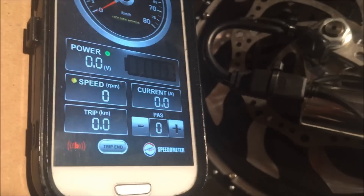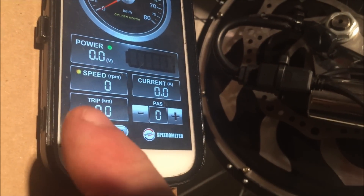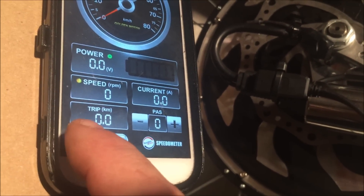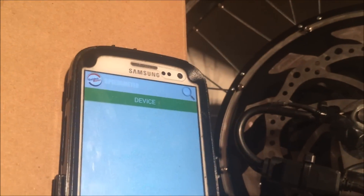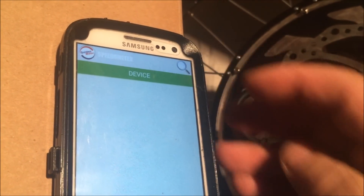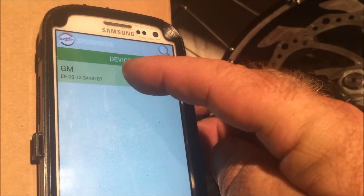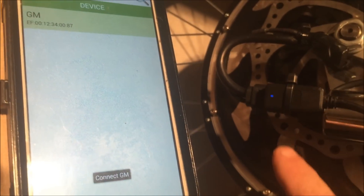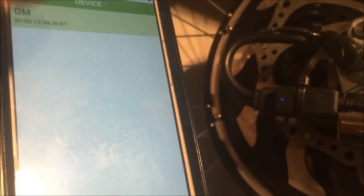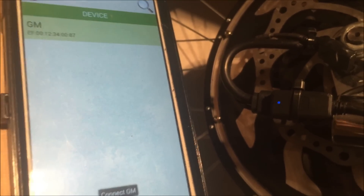Here we have a fresh install of the app. I have the Bluetooth device mounted on the bike — you can see a red Bluetooth light. You tap it and it brings up the Bluetooth device manager for the app. Click on search and it shows the GM app. Click on the GM app and the blue light comes on. You can tap on the app to turn it on and off, so we're definitely connected, and we're about to go out for a test ride.